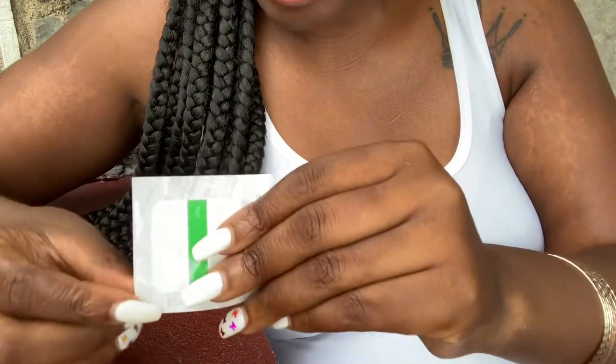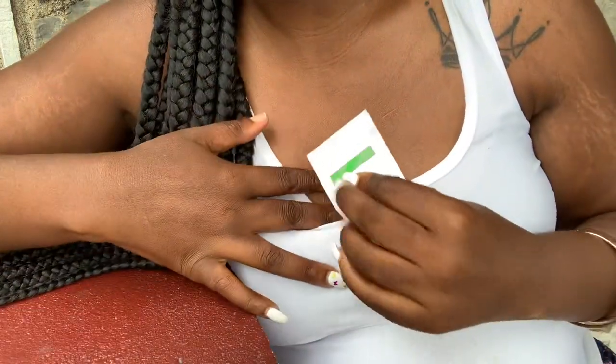Hi, this is Candice here and I'm coming to you to show you how I'm putting on my patch. So this is a little adhesive thingy. I'm going to stick it right here. First, let me put my camera down to show you. So this is the little adhesive part that I'm going to stick right here.